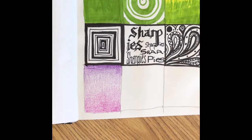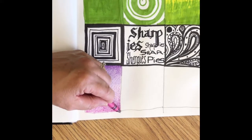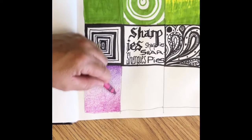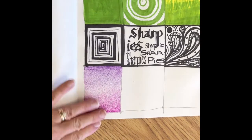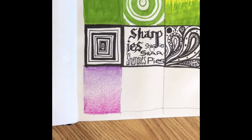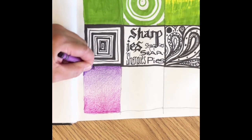Go straight up and down, and then maybe at a diagonal. When you're finished, you'll have a nice, smooth transition. We're actually going to do the next two squares on the next video, so I will see you next time. Happy coloring!